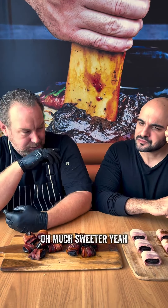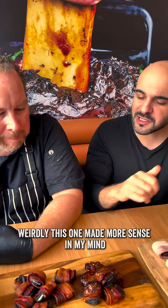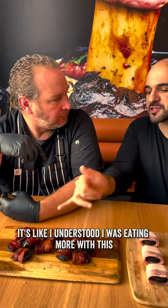Oh. Much sweeter. But I couldn't taste the Oreo as much, and then it was Oreo aftertaste. Weirdly, this one made more sense in my mind — it's like I understood I was eating more with this.